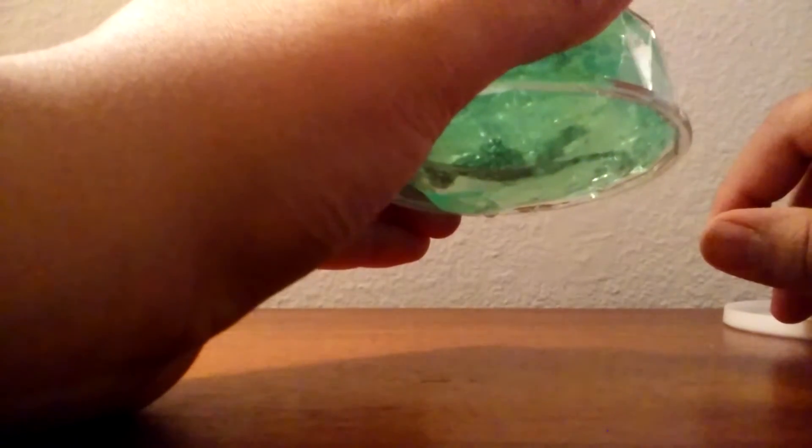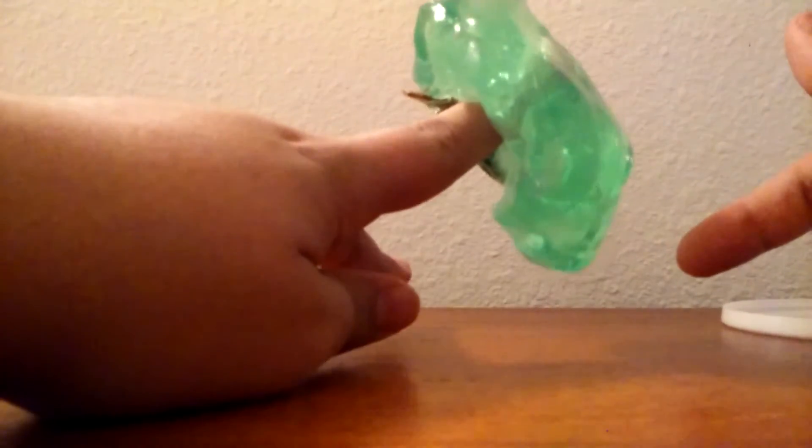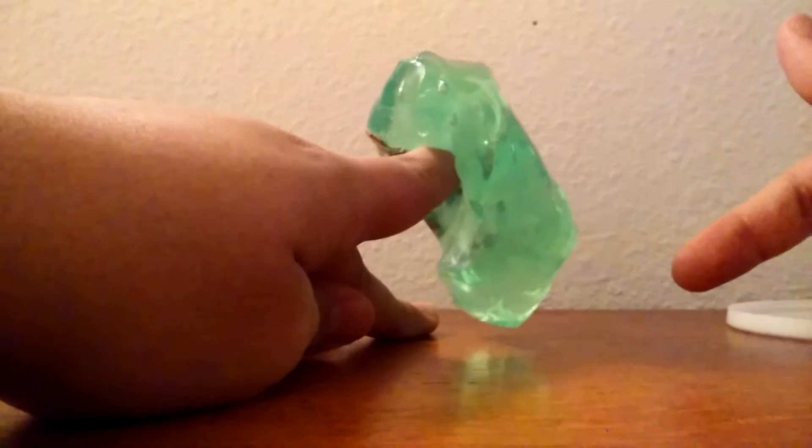I'll open it up for you guys. And see, already you can see it doesn't ooze — it's like glass putty. If you don't know what that is, it's kind of like a putty that's clear. I'm going to take it out, and as you can see, it is a mutagen-ish thing. If you leave it on your finger, it's starting to drip.